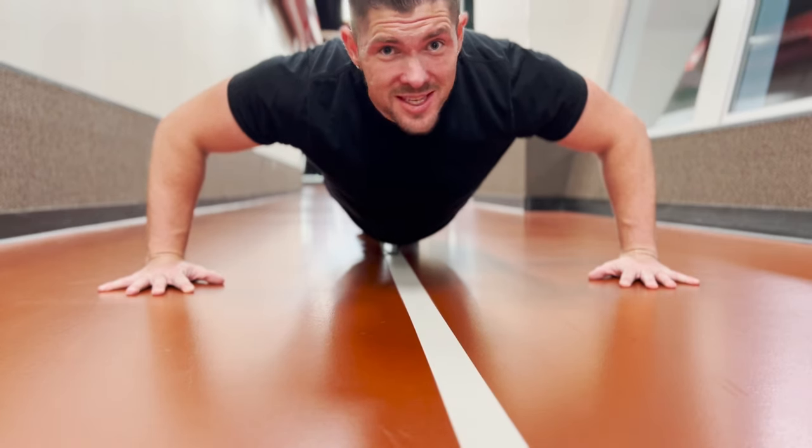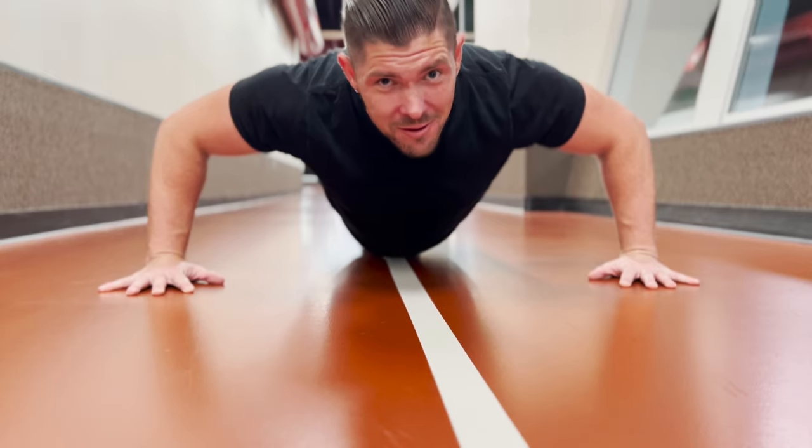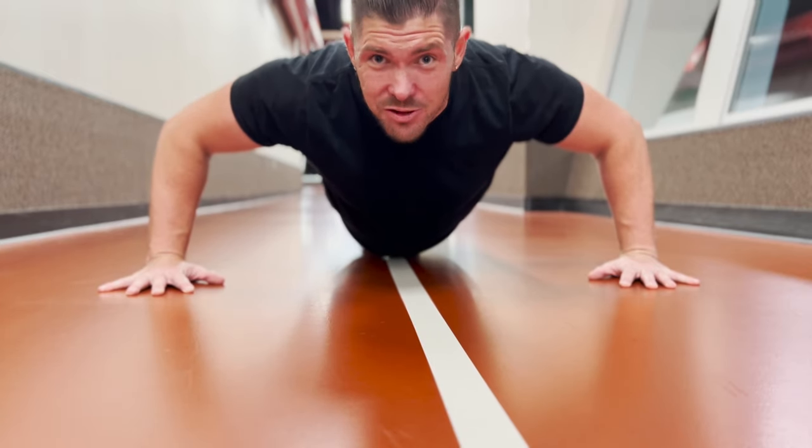One of my biggest tips is to remember to breathe during your reps and keep it nice and controlled.